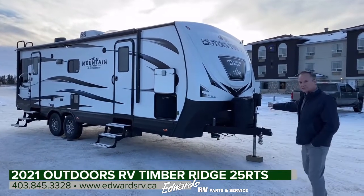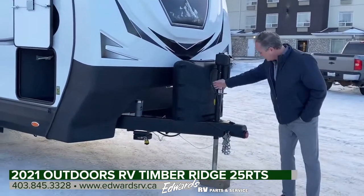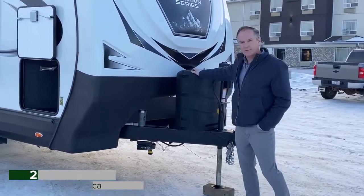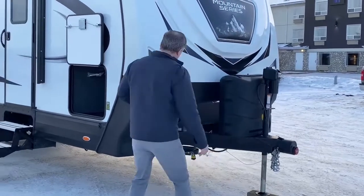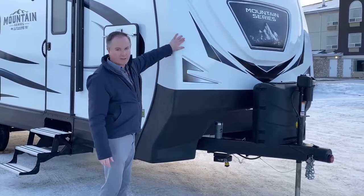Starting up at the front, as you can see it's got a power tongue jack. It's got a chain organizer here to keep your chains and cables up off the ground. Of course, it comes with two 30-pound propane tanks. It has the toy lock to lock your bicycles or barbecue. I also want to point out it's got the rock guard here with a fiberglass nose.